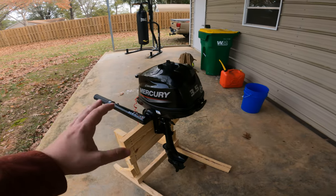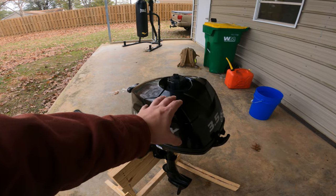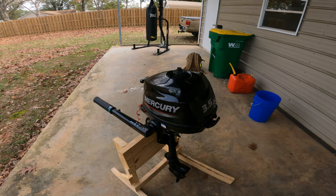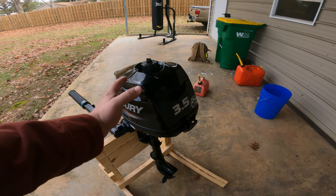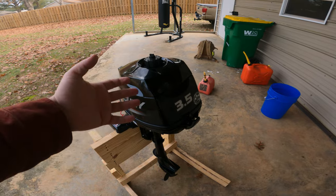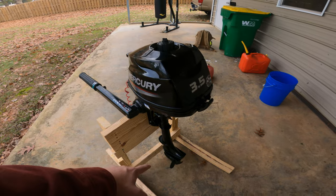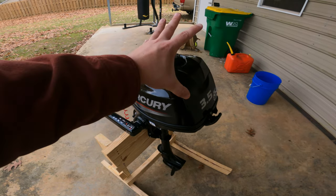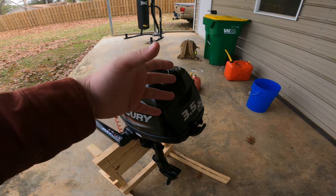The reason I purchased this little outboard is that it's going to go on the back of a 10-foot Bass Raider. I have a 45-pound thrust trolling motor and it does okay, but in heavy currents or on longer fishing trips it just runs out of juice. This outboard produces about 90 pounds of thrust, so it's going to help me get through much heavier current.